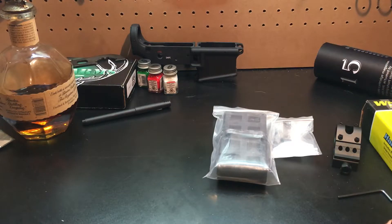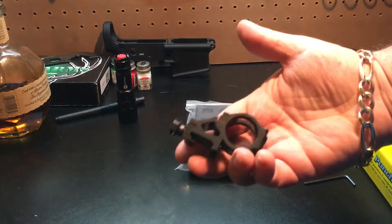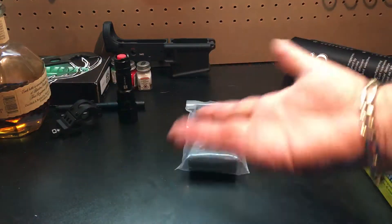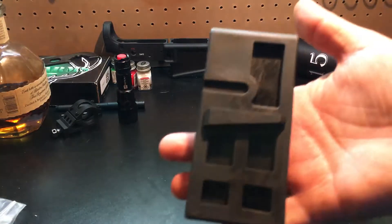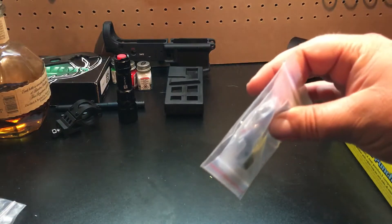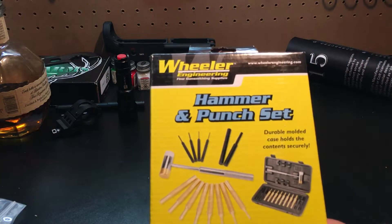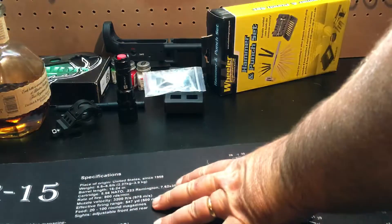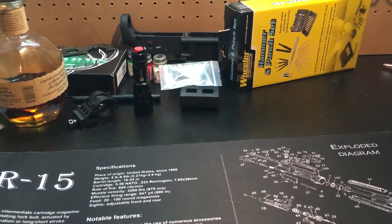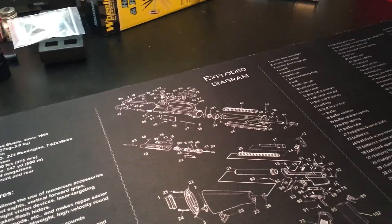I don't remember who did the video on this flashlight and this mount, but I got that because I've never mounted a light on a gun before, and it was cheap enough I figured I'd try it out. I got a lower, put my lower together, trigger guard, and I got this hammer and punch set to put it together, and I got a gun cleaning mat for the AR-15 with an exploded diagram.